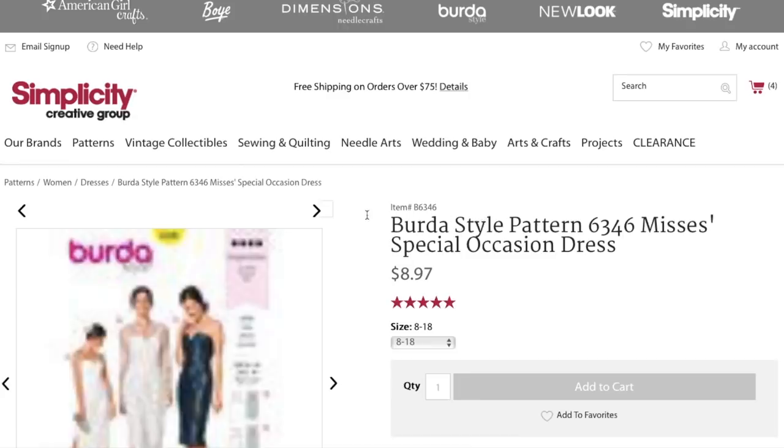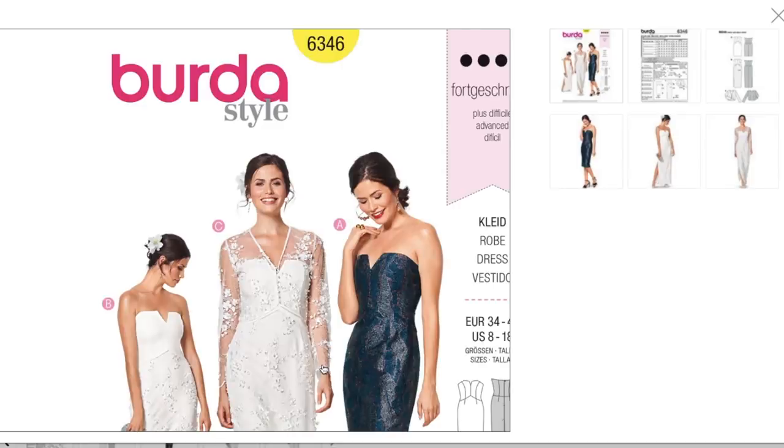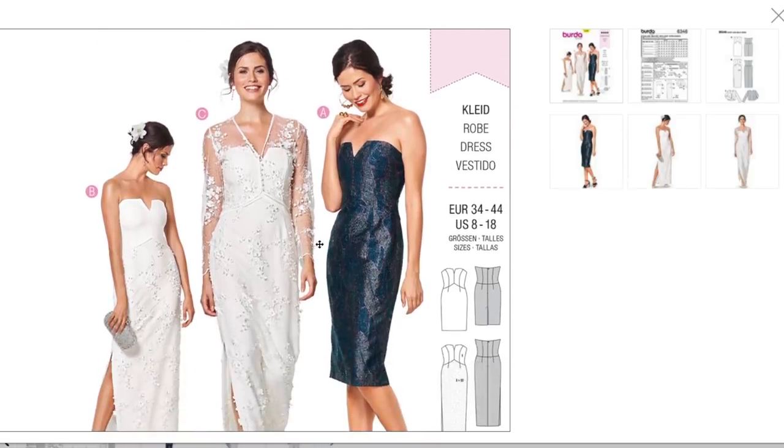So what do we have here? A special occasion dress. Now, Burda is always one I'm on the fence about — they can be a little weird, especially in the styling. I always try to look for the style lines and ignore maybe some of the fabric choices they make. That's what we're going to do with this one to start.